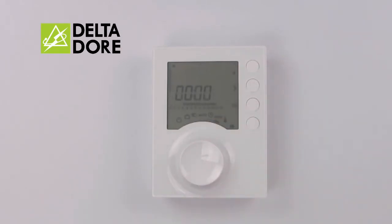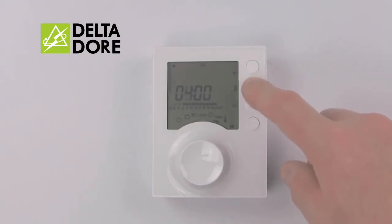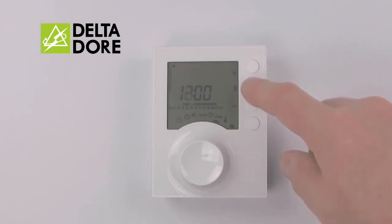From here you'll notice the screen indicates 00:00 for midnight and Day 1 for Monday. Down the side we have Sun for on and Moon for off. When programming, press Moon for off until the time you wake up, then Sun for on while you're in the house.